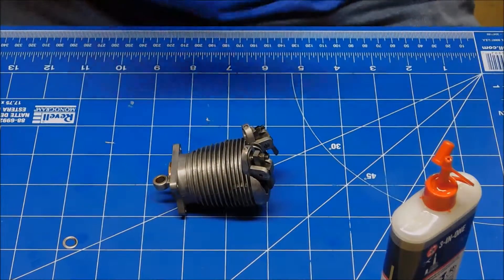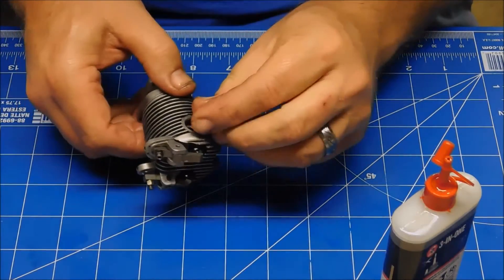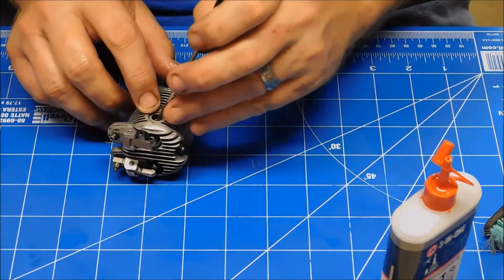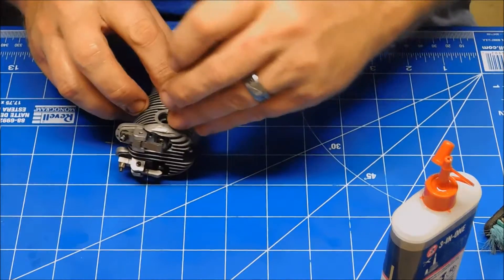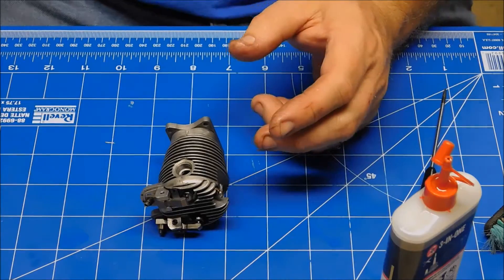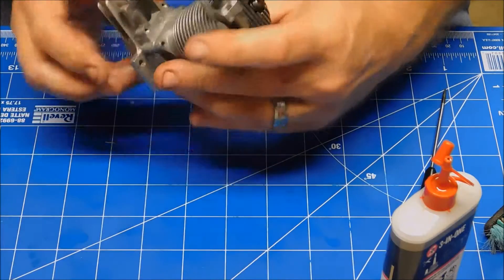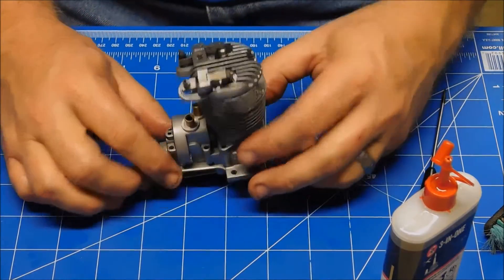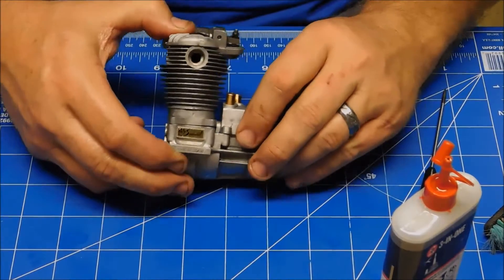Unfortunately, that is about all that I can do here, aside from reinstall this washer that came out of my exhaust. Now that that's back in place, unfortunately since I have no bearings, it really doesn't make much sense to do anything else here for the time. But it is going to be a nice clean looking engine once it's all back together — definitely going to be one to be proud of.